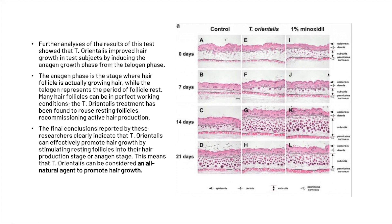Further analysis of the results showed that Thuja orientalis improved hair growth by inducing the anagen phase of growth from the telogen phase. The anagen phase is the stage where the hair follicle is actively growing hair, while the telogen phase represents the period of follicle rest. The Thuja orientalis treatment was found to rouse resting follicles, recommissioning active hair production. The researchers' final conclusions clearly indicate that Thuja orientalis can effectively promote hair growth by stimulating resting hair follicles into their hair production stage — the anagen phase.